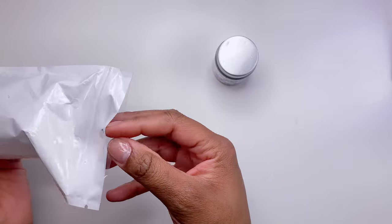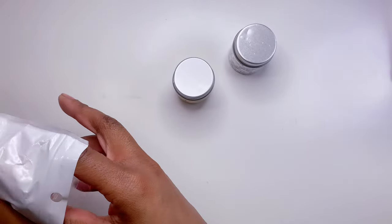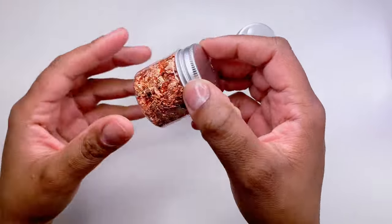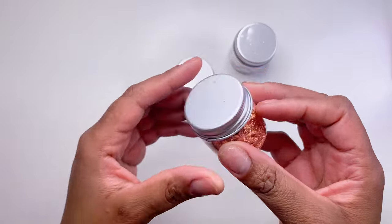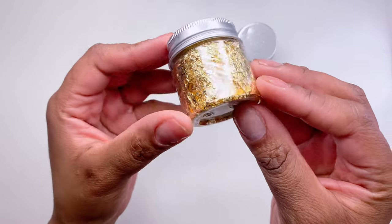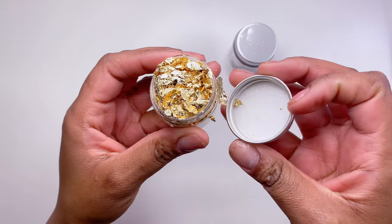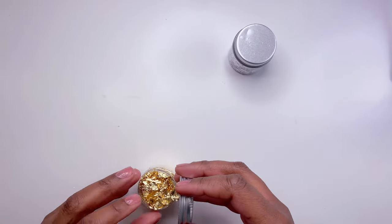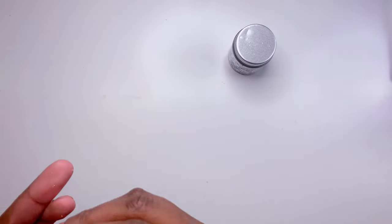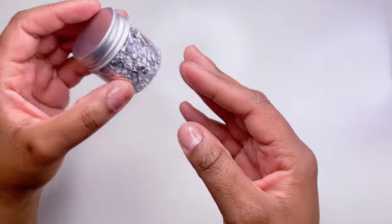Next up I got this pack of three nail foils. I have used nail foils before but don't use them very often, and I really want to. I love that this pack came with a rose gold copper color, a traditional gold flake — be careful when you open it because it wants to fall right out — and also a silver. Silver isn't really my color but it was cute.